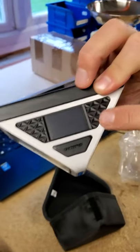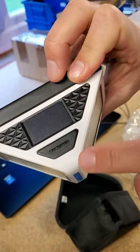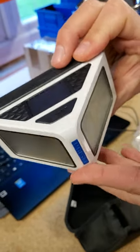You've got the solar panel on top, the button to turn it on and off, and it also switches between modes to set it up.